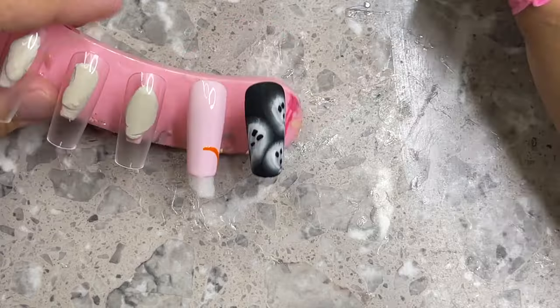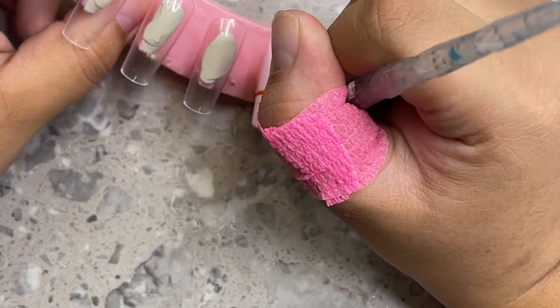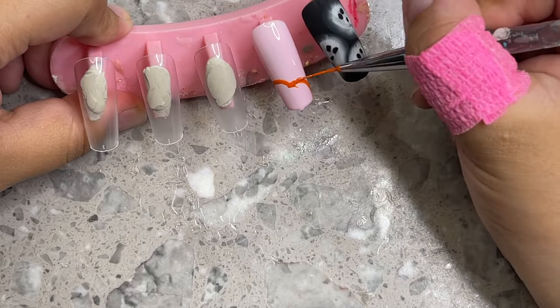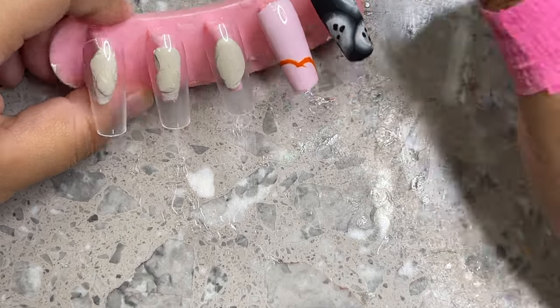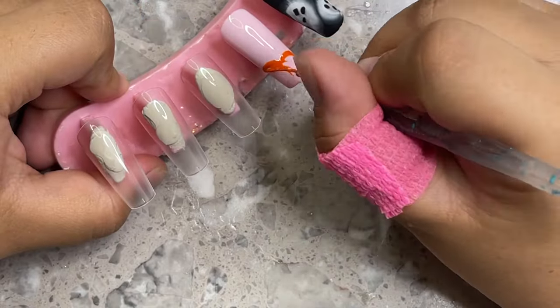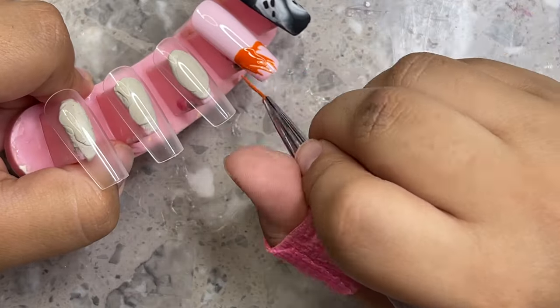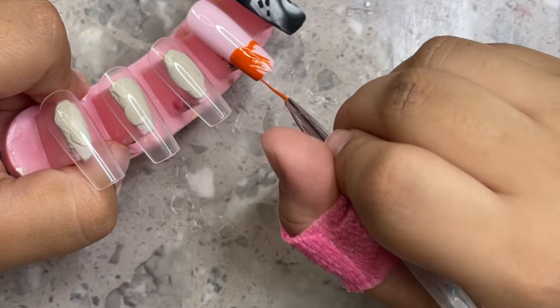You're going to start by recreating an M — a really open M. It's almost like those quick little birds you draw when you're trying to sketch a bird in school when you were younger. Just a really open M, and then you're going to fill it in. That's going to be the top of your pumpkin.